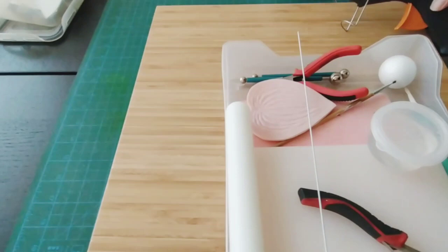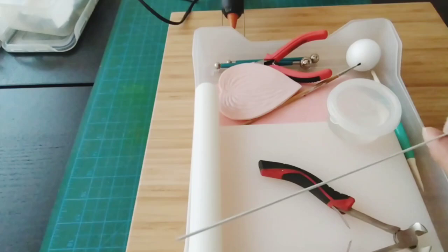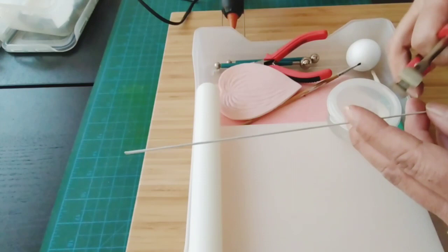We are going to start — it's fairly easy. Let me adjust the camera. These are the tools we need: first and foremost, our glue gun. I have here an 18-gauge wire, but if you can find number 16, that is so much better.